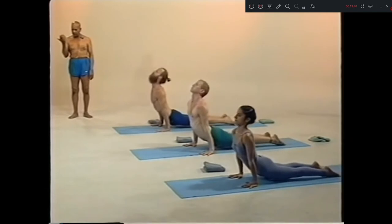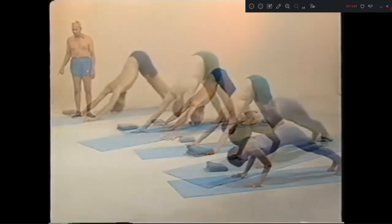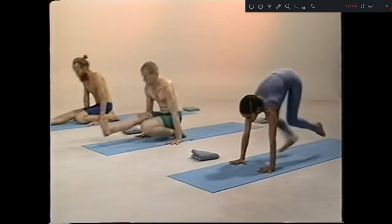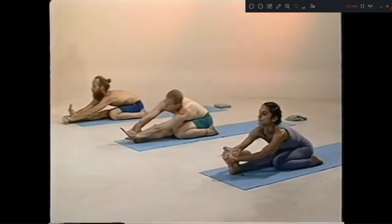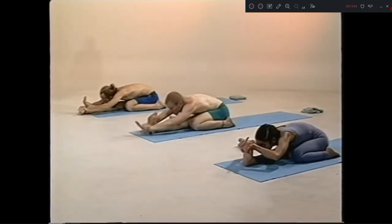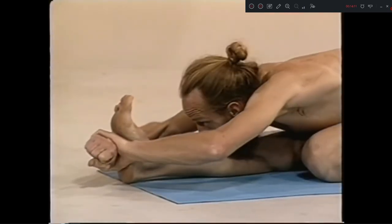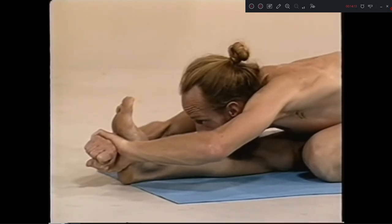Traya dasha, inhale. Chatur dasha, exhale. Pancha dasha, jump. Take care. Head up. Pancha dasha, exhale. One, two, three, four. Five.